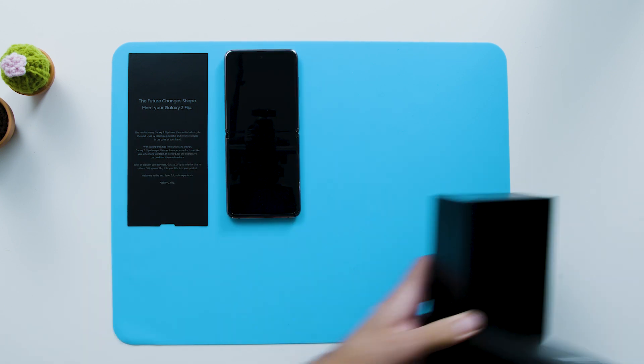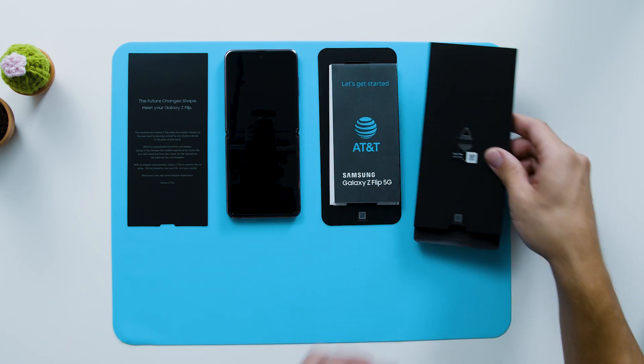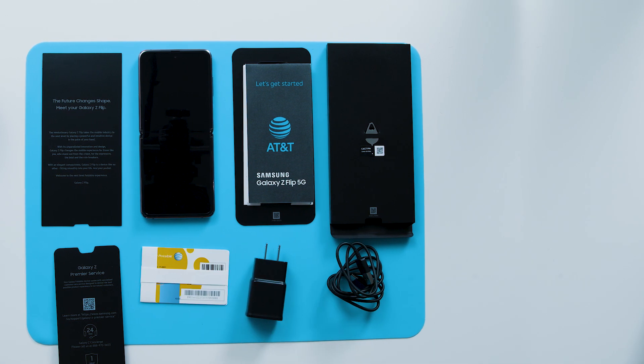On top of the box, there's a booklet that houses the SIM tool and the quick start guide. Looking through the rest of the box, we have a SIM card, USB-A to USB-C charging cable, and a charging adapter.